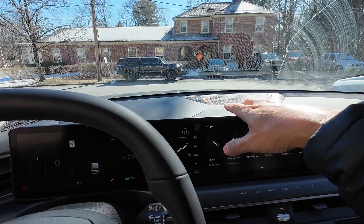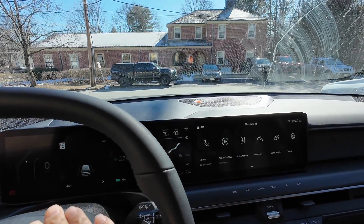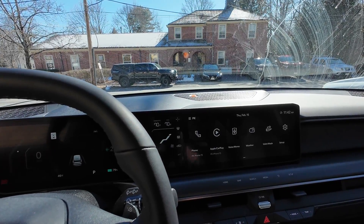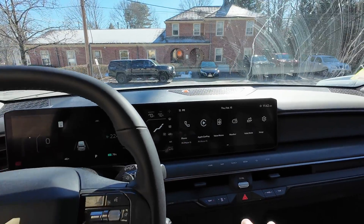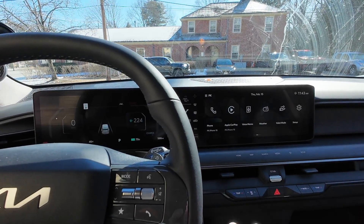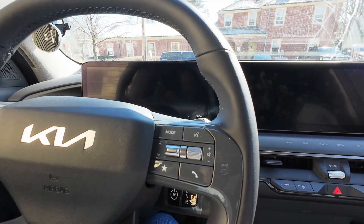The high-voltage battery is being used right now to hopefully charge up the 12-volt battery that we were using. It may also be used to run the HVAC, but I'm not 100% sure — let me know in the comments below. The key point is we don't really want to put the EV9 in accessory mode or that secondary mode I've been describing.